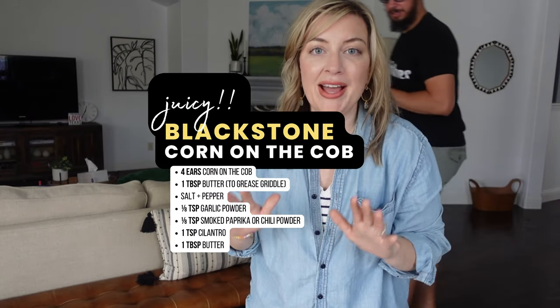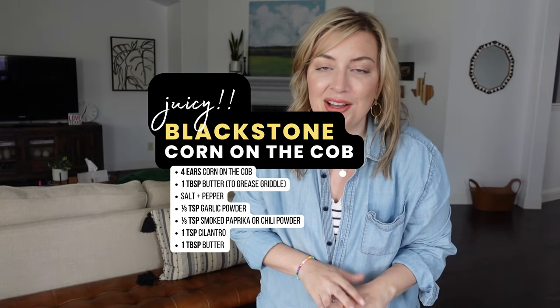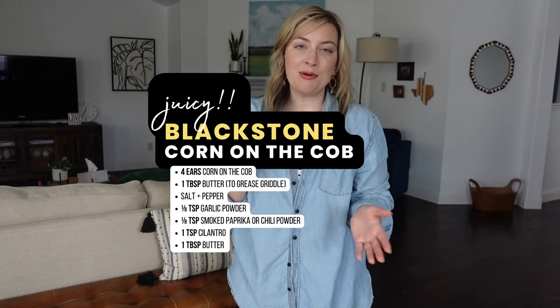Hey there, today we are going outside and we're gonna griddle Blackstone corn on the cob along with some other delicious things. I'm gonna walk you through start to finish how we prep it in the kitchen, then head outside to griddle Blackstone corn on the cob. Let's go.